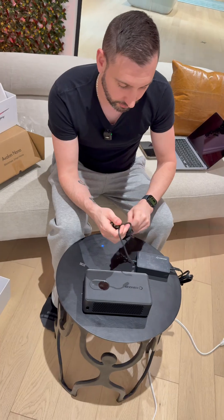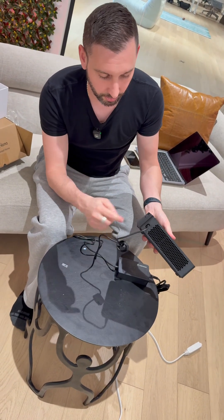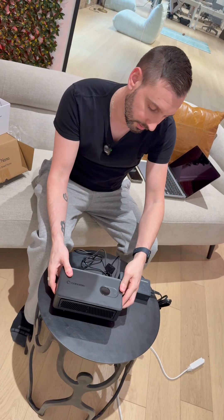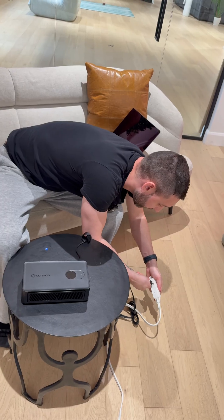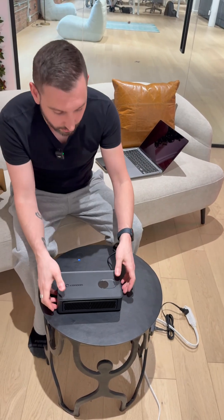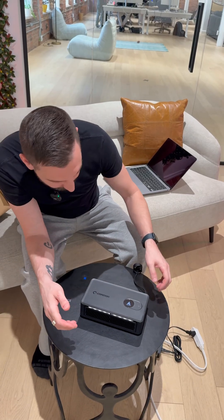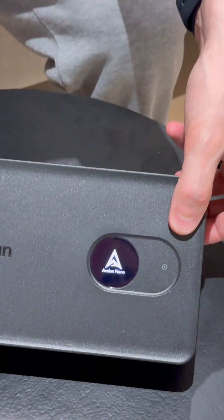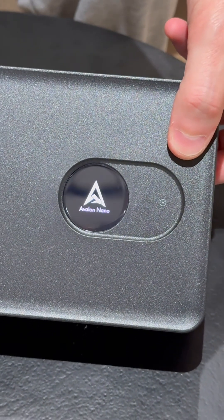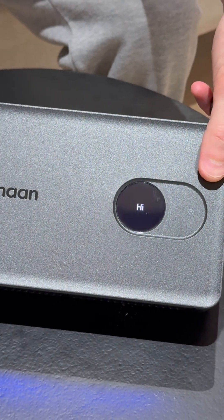Let's just set it up without any guide. We just plug the USB-C cable in the back here — we'll use this extension cord. I'm assuming it's going to turn on by itself. Yep. The screen's lighting up. I purposely didn't look up how to set this up, so it's a very Apple-like experience right now.